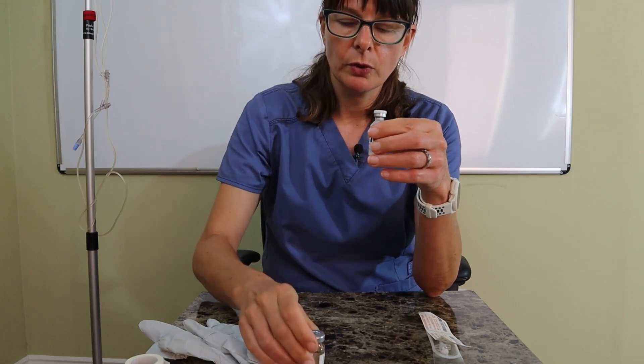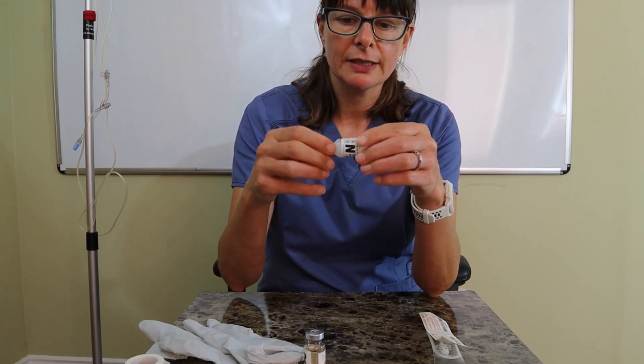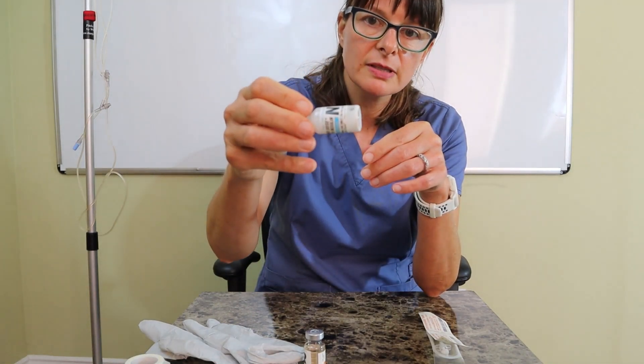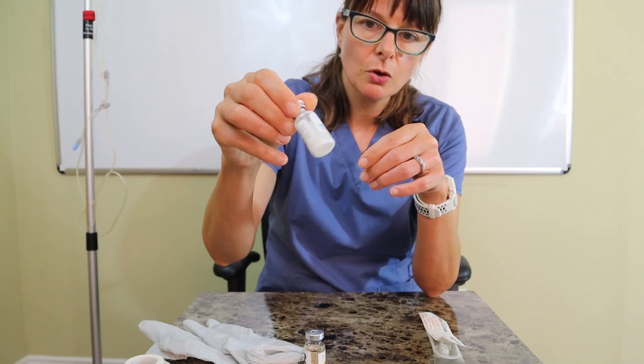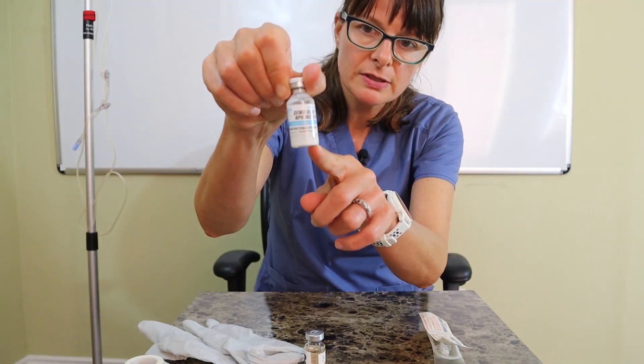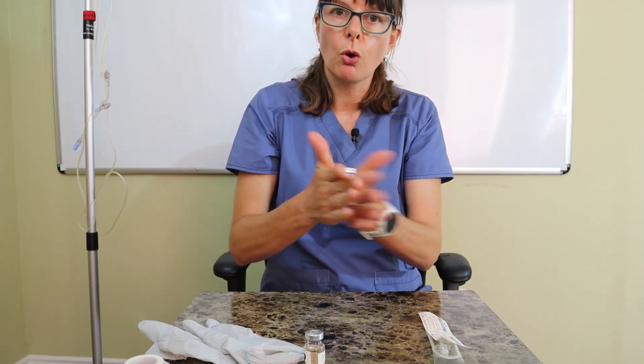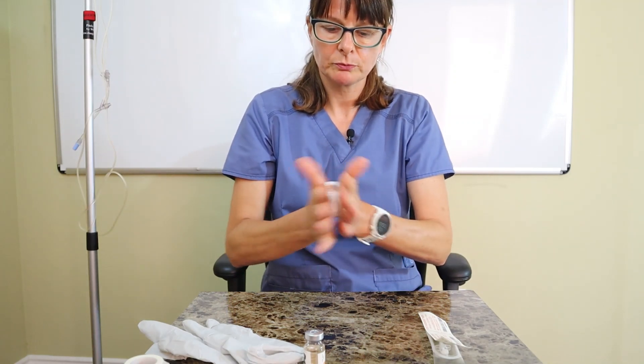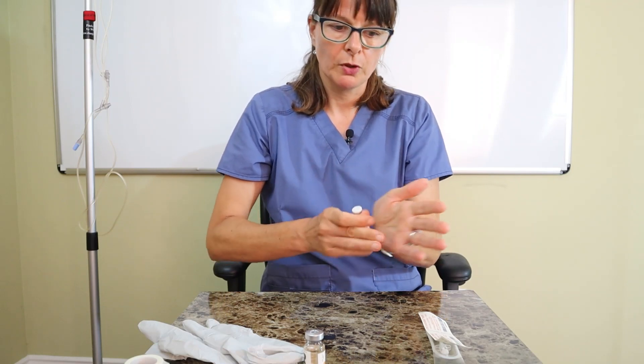Regular insulin is clear — we also refer to it as clear insulin — and NPH is cloudy. This here is a demo dose, but it's very similar to actual insulin. As you can see, there's some precipitation on the bottom, so I want to make sure I roll the vial first to mix it up. You don't want to shake it because that might create air bubbles, which are not easy to remove from an insulin syringe.